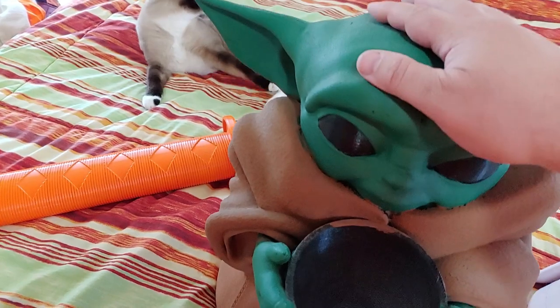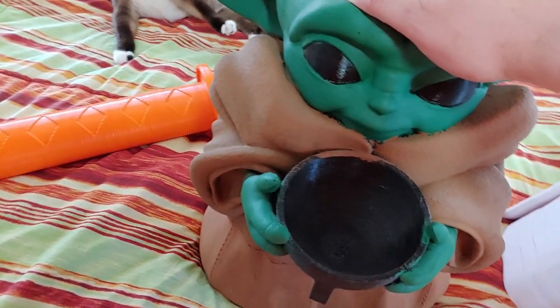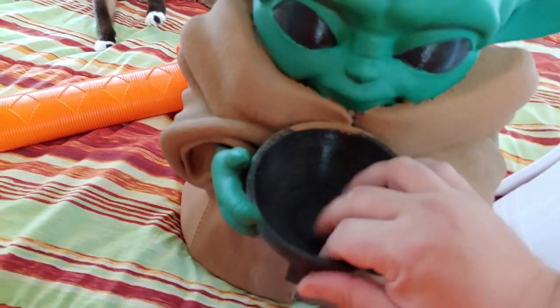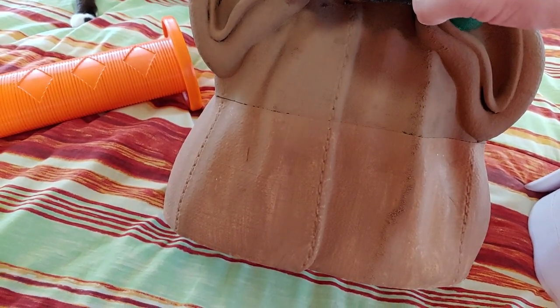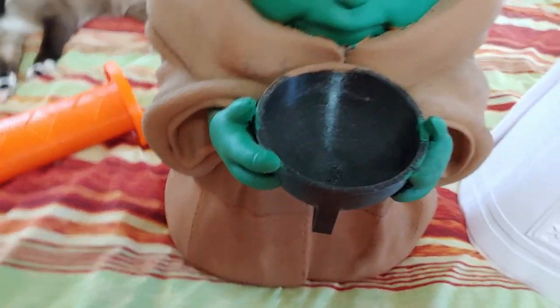I used Walmart acrylic paints to paint them. I painted the head and hands green and the cloak — or whatever that outfit is — in brown. He needs a second coat, though, to cover up the difference between the white and black. When I put another coat of brown on there, that'll fill that in pretty nicely.